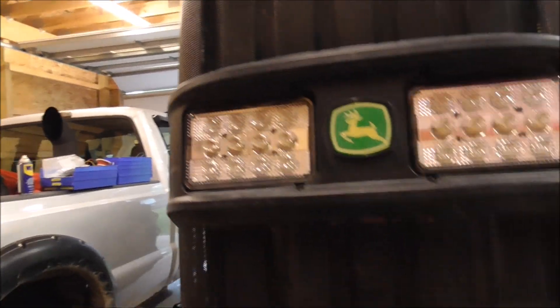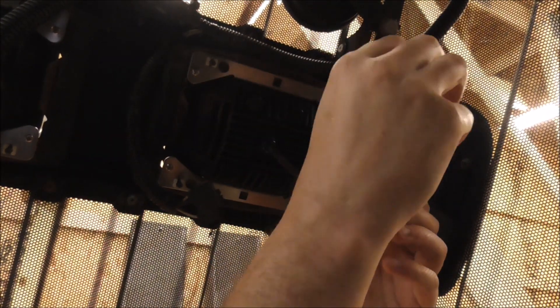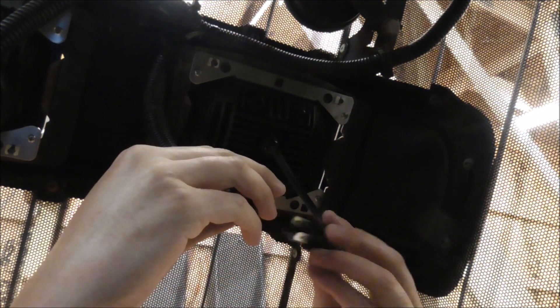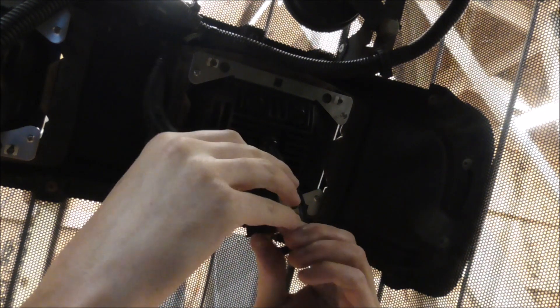Both lights are mounted now and all I have to do is hook the connector up. As I said, it's a direct plug-and-play connector. Go ahead and plug your connector in like so.